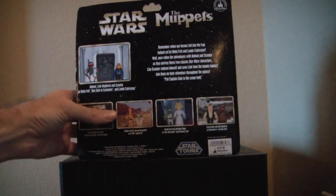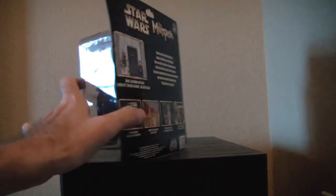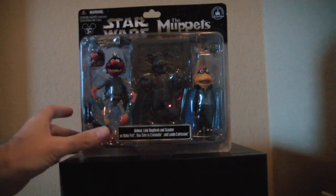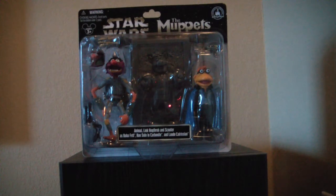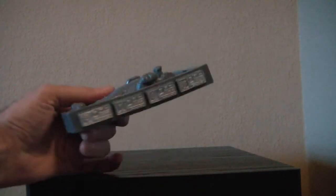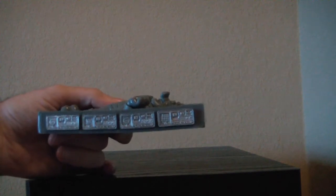Although I guess you could argue that Link in Carbonite isn't really a figure, but I would say it is. So now I'm going to open them up and look at the figures. We'll look at Link Hogthrob in Carbonite — it's kind of nice. On the side they put some detail, and they actually painted the detail.